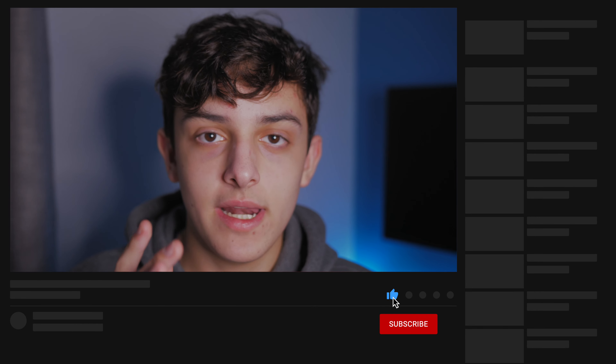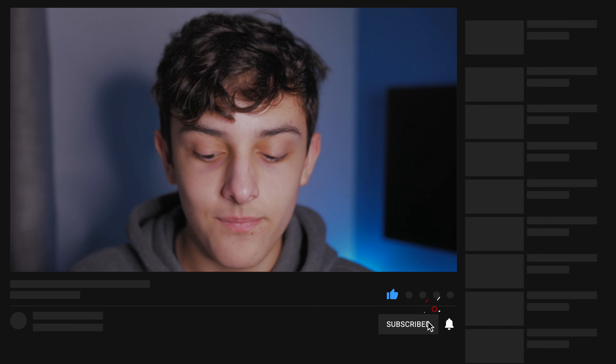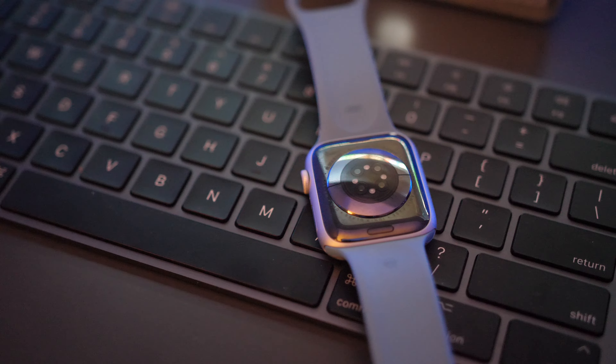Before we go any further, please hit that notification bell and subscribe button to get notified whenever I upload a new video. This is not going to be a specs video — it's just my genuine thoughts on the Series 6 so far. Let's get right into this review.